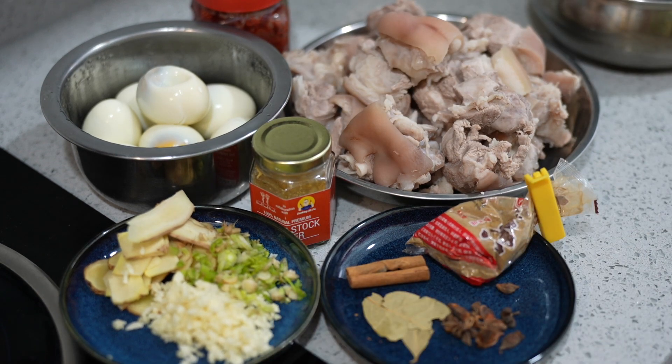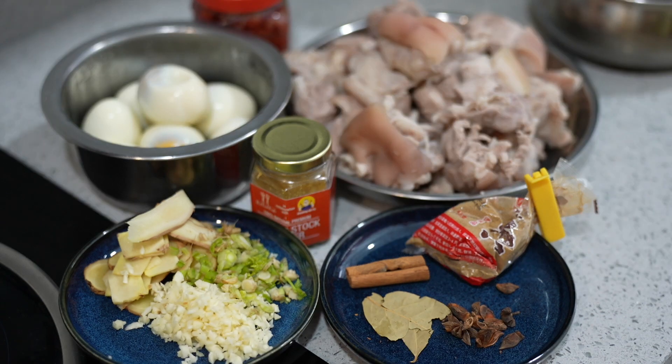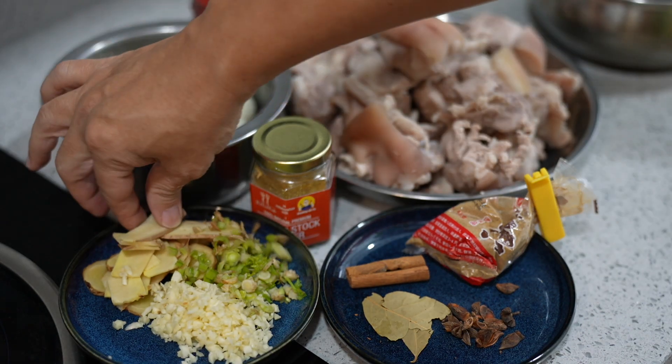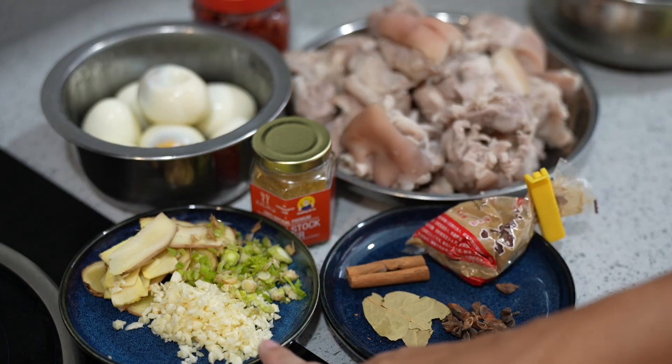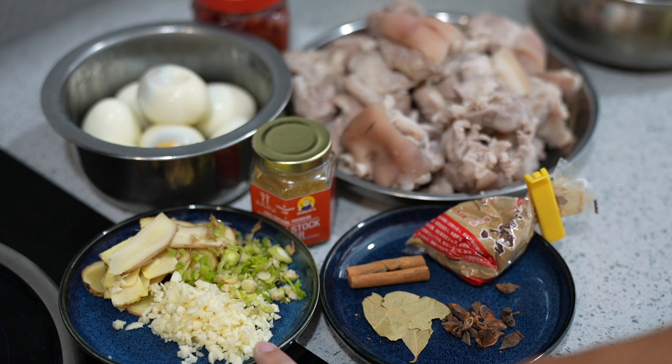What do we use to make the braised broth? Not difficult. Let me show you — a few pieces of old ginger, some fresh coriander roots, a few cloves of garlic mince. You can also add in some shallots as well.